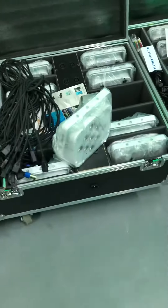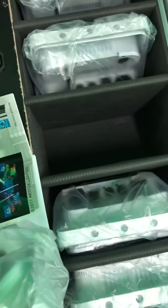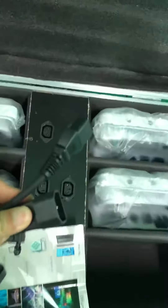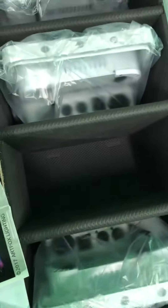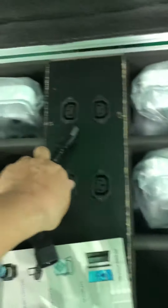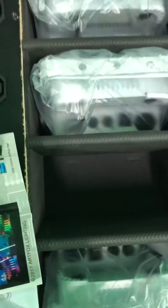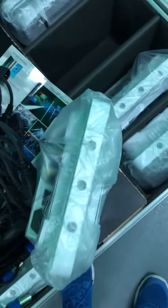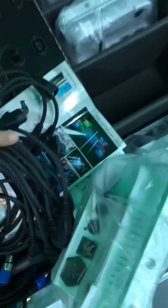This flat case is rechargeable. Here is the main cable, and I use this cable to charge the flat case. Let me show you. This connector plugs here, and on another side — two lights here — so it can be a rechargeable flat case. Very convenient.